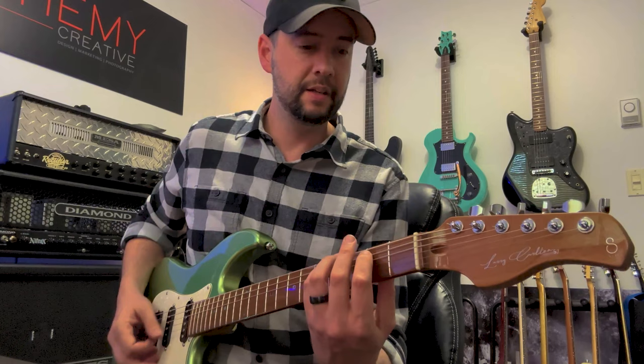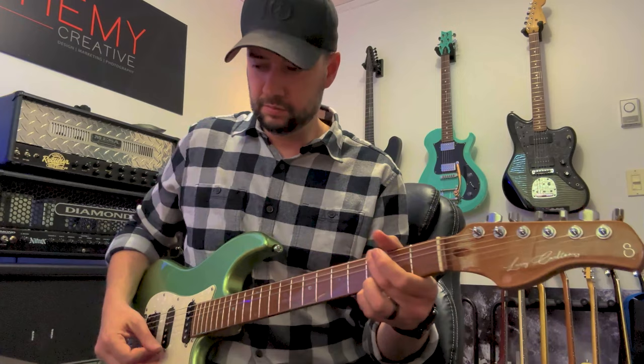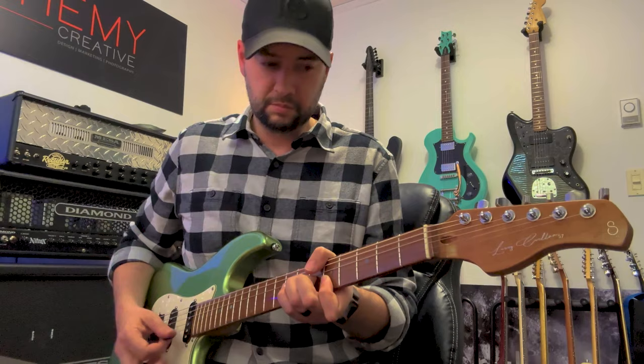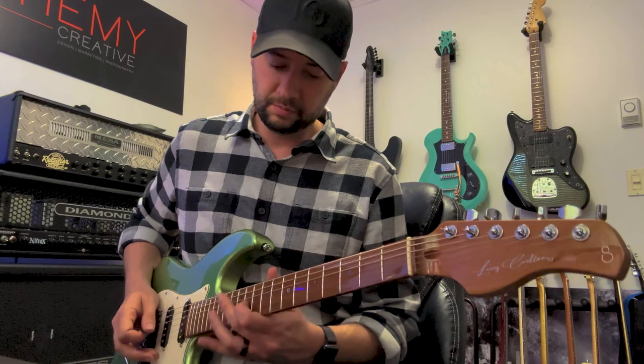Just kidding, I won't play that. This is a freeze button — it kind of freezes the tone and then you play along with it. It's kind of cool.